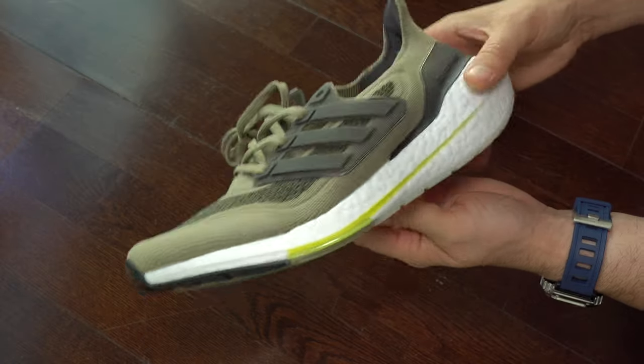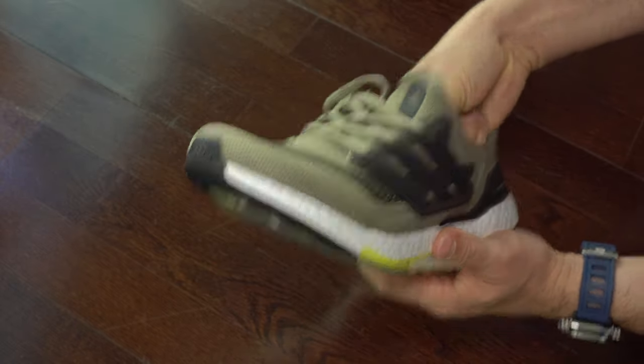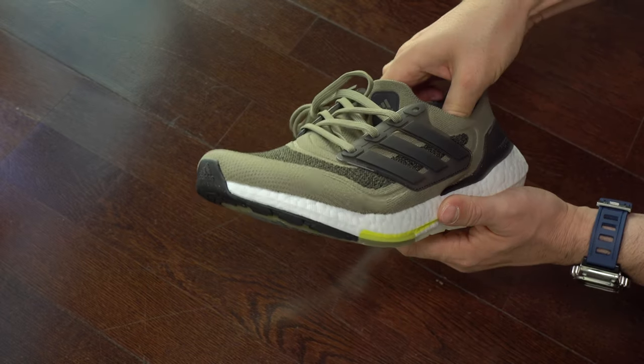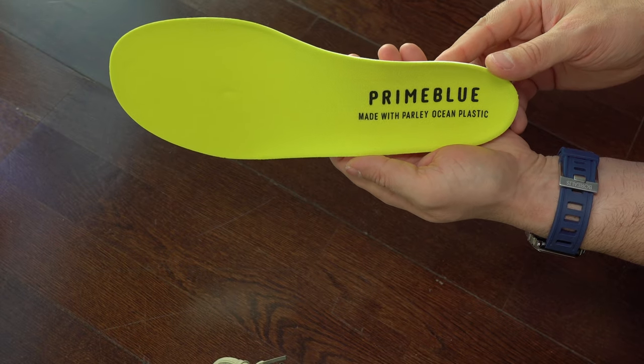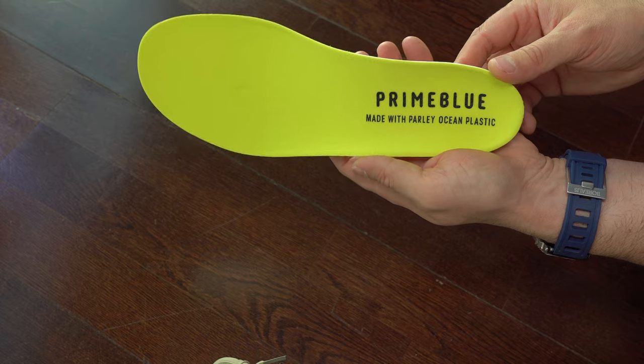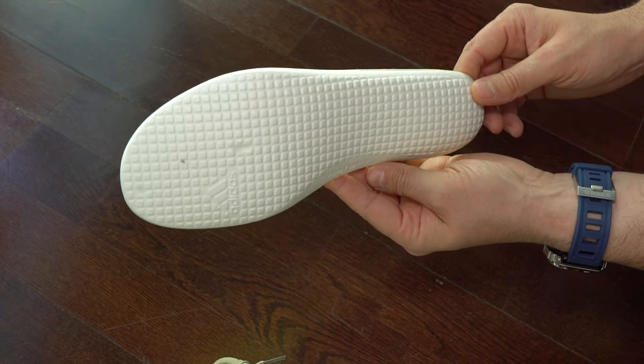Now we can have a look at the insole and I will say it's regular. It's exactly the same as we've seen so far in Ultra Boost 20 and Ultra Boost 21 this year. This pair that I received from Adidas is made in China and it has some issues.